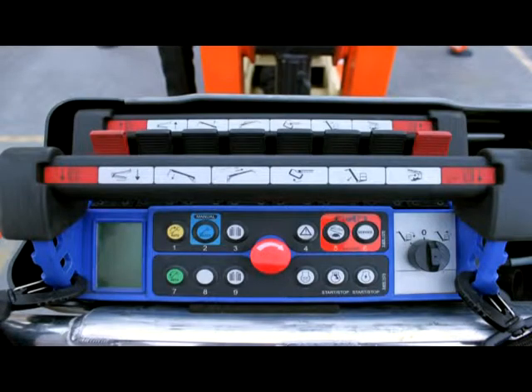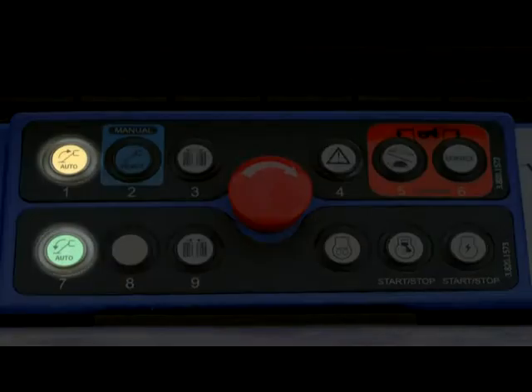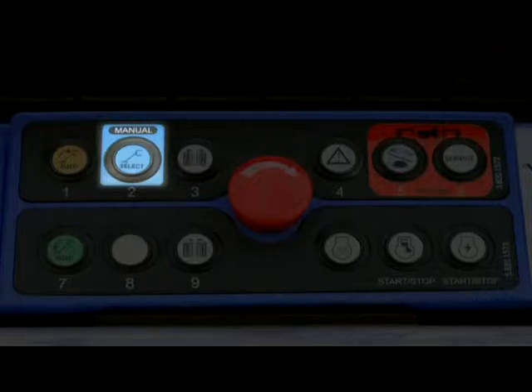On the remote control are icons that indicate various functions. The outrigger automatic buttons allow you to retract or extend all four outriggers at once. The outrigger manual button allows you to select which outrigger to retract and extend, operating one outrigger at a time.